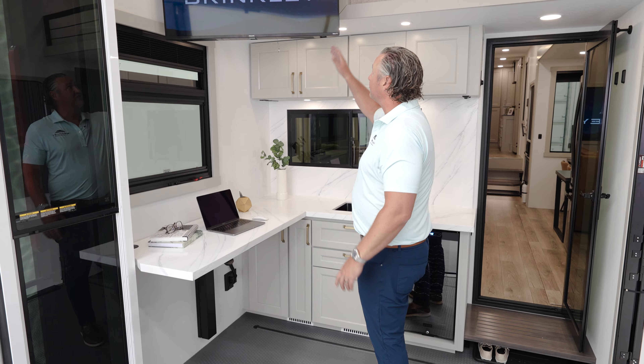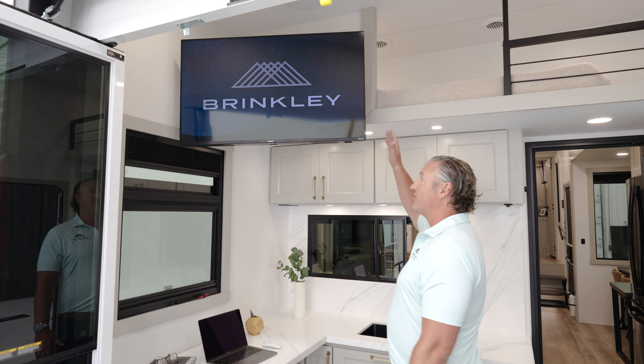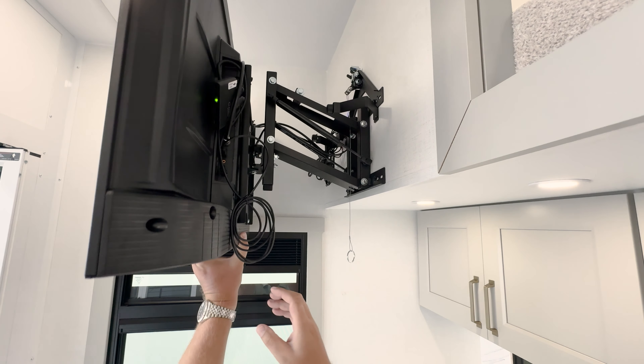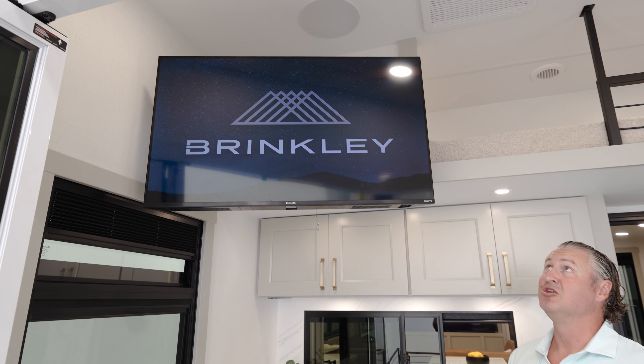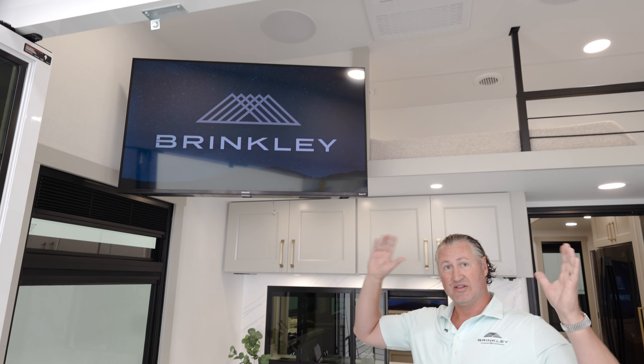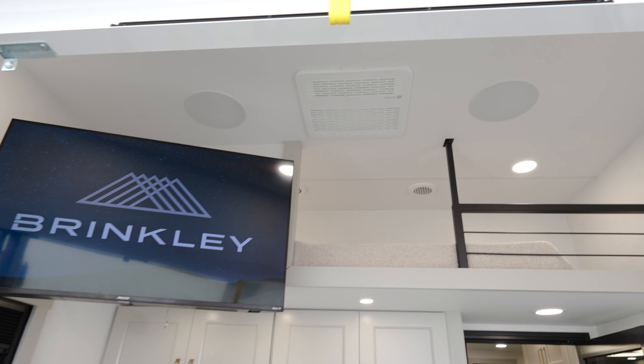In this area you have your television. It is on a bracket and it is a smart TV. It can be pulled down so when you're sitting out on your patio you can still see it. You also have speakers in the ceiling connected to a Rockford Fosgate system, so this is one of your zones back here.